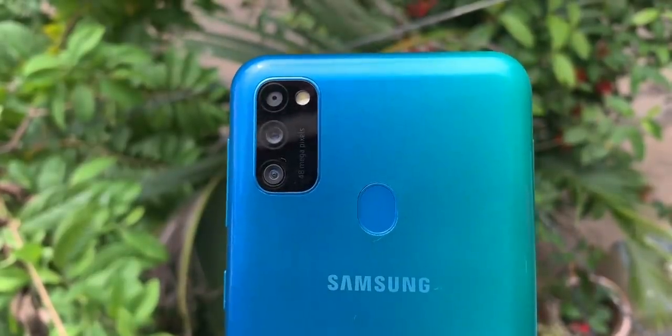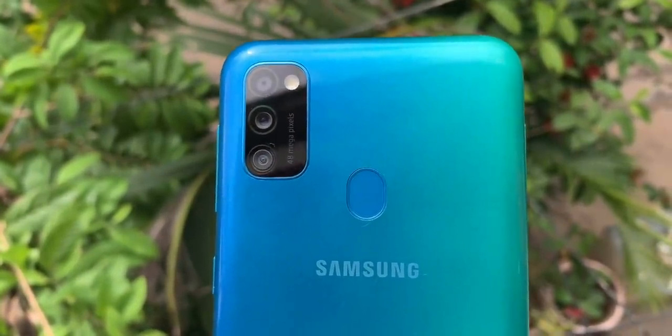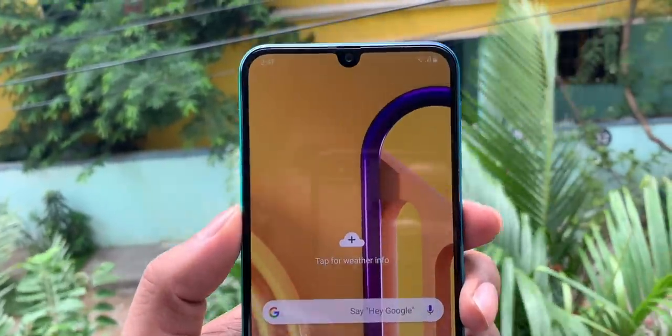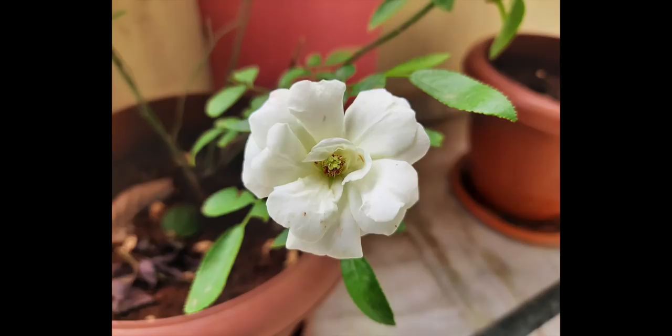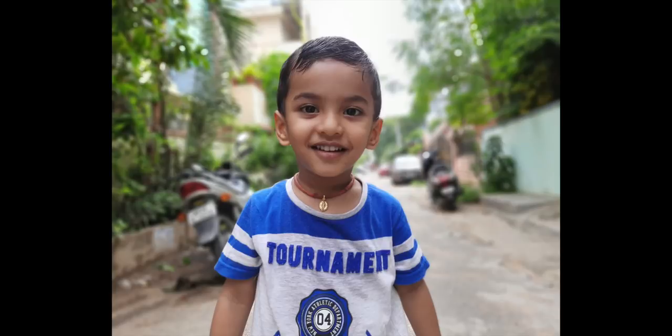As a plus point, you have a triple camera setup. The main camera is a 48MP camera with F2.0 aperture. The second camera is an 8MP wide angle camera. The third camera is a 5MP depth sensor with F2.0 aperture. The front camera is a 16MP camera with F2.0 aperture. The front camera shoots 1080p video and the back camera shoots 4K 30fps video.